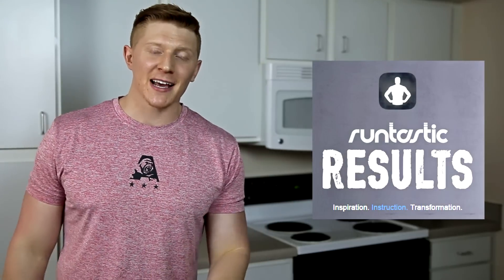What's going on guys? It is Michael back with another recipe video and what we're going to do today is make some healthy cookie dough. But before we get into that, I would like to thank the sponsor, and that is the Runtastic Results app.